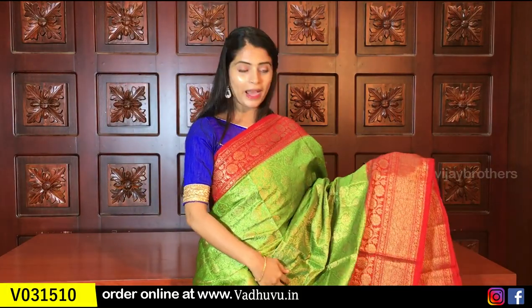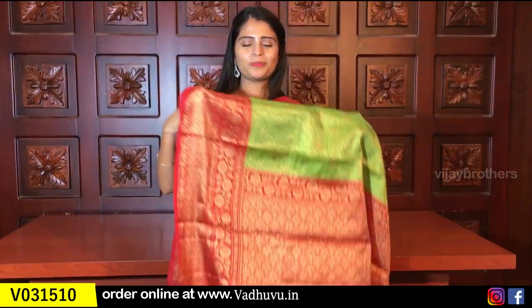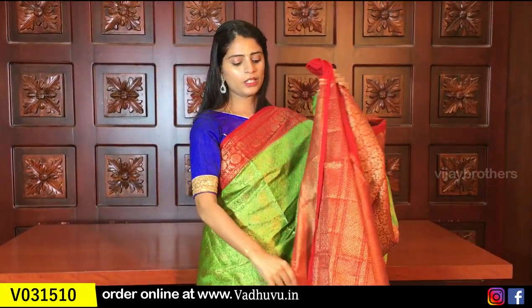The next color is palette green with red. I'll show you this combination — it is very unique and neat. Same borders, floral, contrast weave style. The blouse is a contrast weave style blouse. Same price ₹1650. So these are the color options for complete weaving brocade sarees.